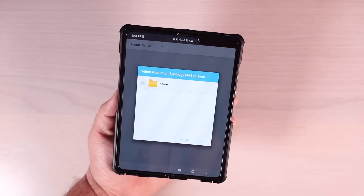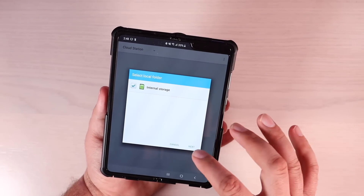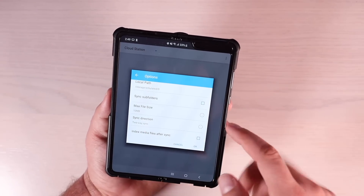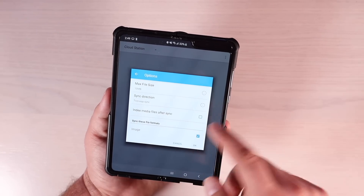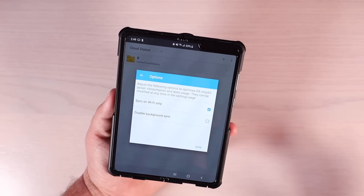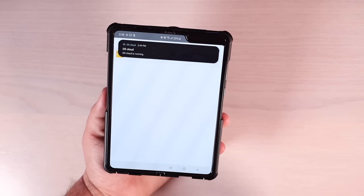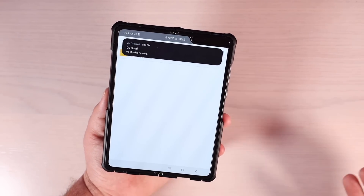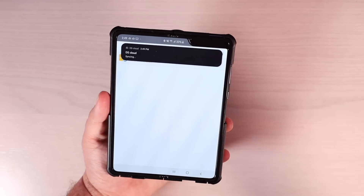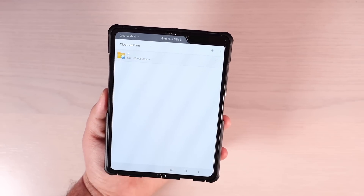If we launch DS Cloud, it's going to automatically walk us through the backup process. We'll select the home folder and internal storage, so it's going to backup everything on our phone. You can choose the maximum file size, the sync direction, every kind of file format you'd like synced, and whether to sync on Wi-Fi only or even on cellular reception. Now we are currently running DS Cloud — it is backing my phone up to my NAS. So if something were to happen to this phone and I had to replace it, I could easily grab my backup from my NAS and restore those files on my new phone.